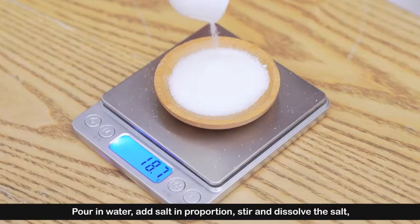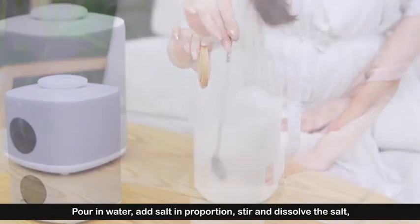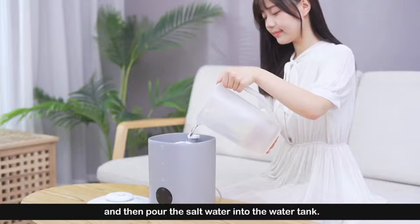Pour in water, add salt in proportion, stir and dissolve the salt, and then pour the salt water into the water tank.